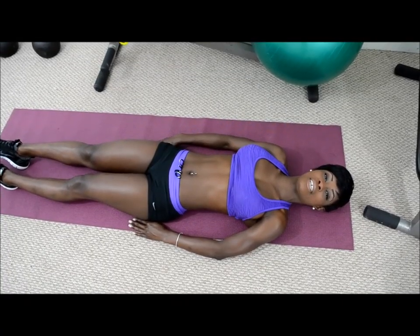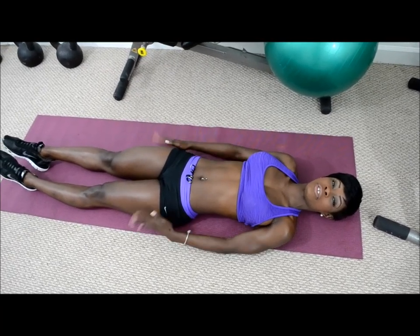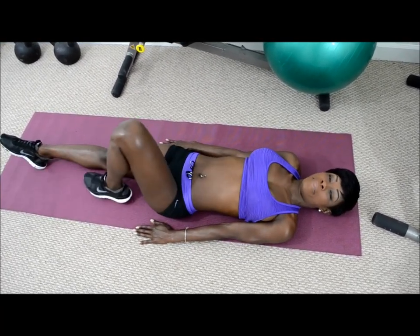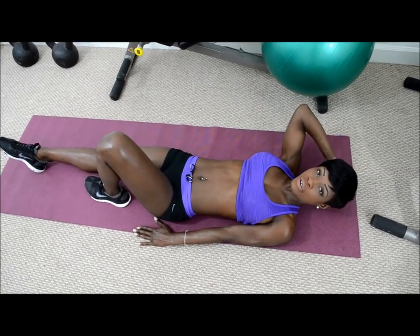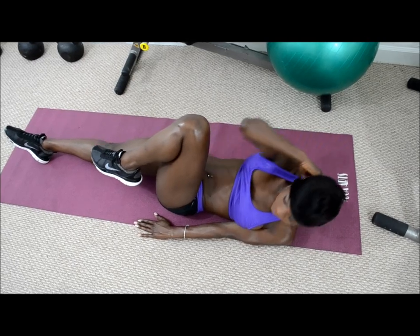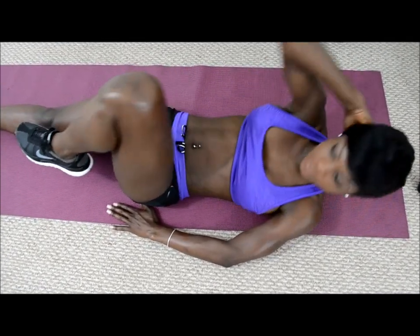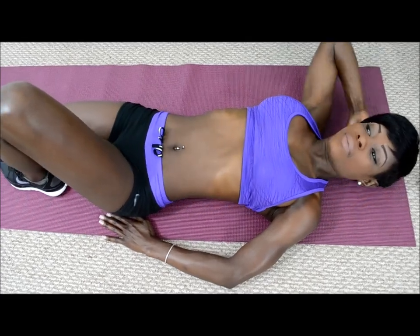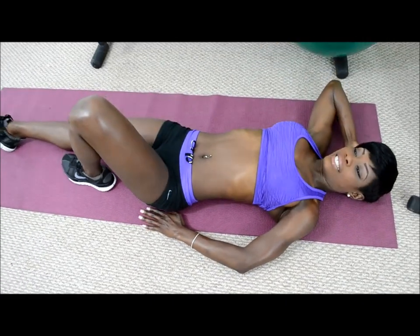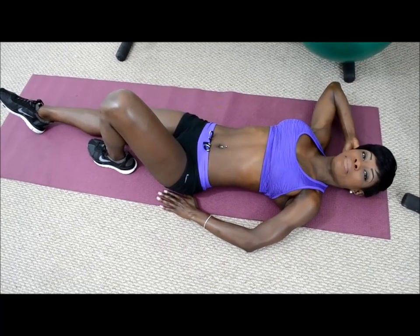This next exercise is called Oblique Crunches. What you do is you start out with your feet flat on the ground, your knees bent, hands behind your head, and squeeze, relax, squeeze, relax, squeeze, relax. I like to do 15 reps with 30 seconds in between.